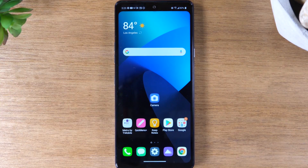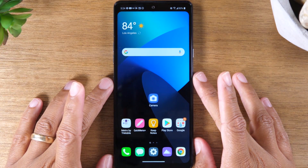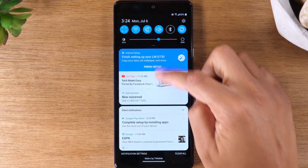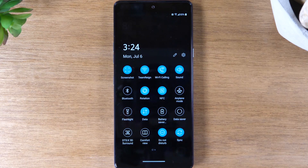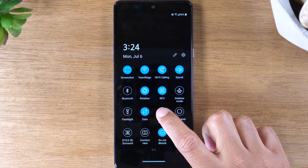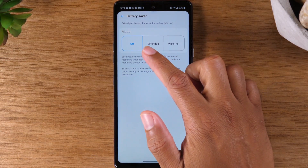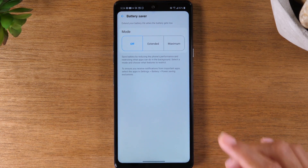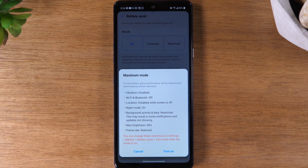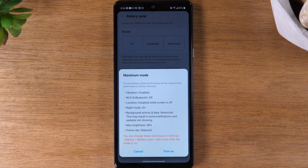For the last hidden feature, swipe down from the top of the screen twice, then hold down on Battery Saver. Just tapping it puts the phone in a basic battery-saving mode, but holding down gives you access to special options. By default it goes to the extended mode, but if you're down to around 20% battery and won't be able to charge for a while, you'll want to switch to the max battery saving mode. This is a very aggressive battery saving mode that applies a list of changes to make sure your battery stretches for a long time.